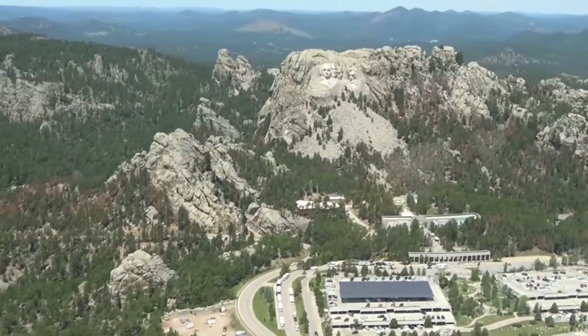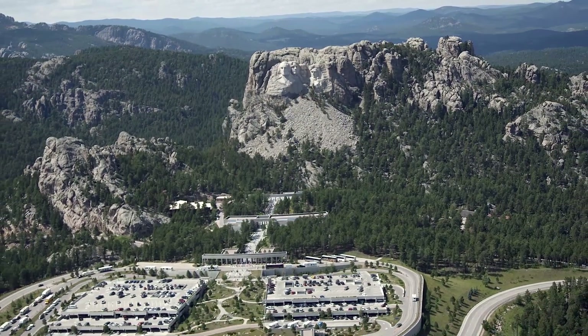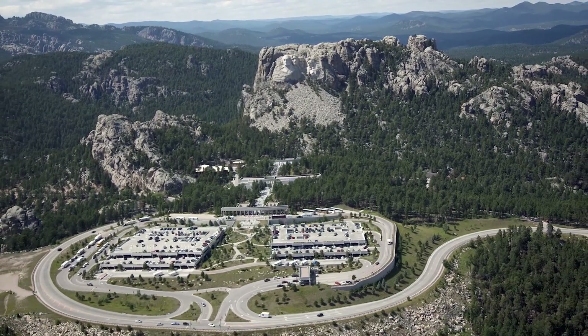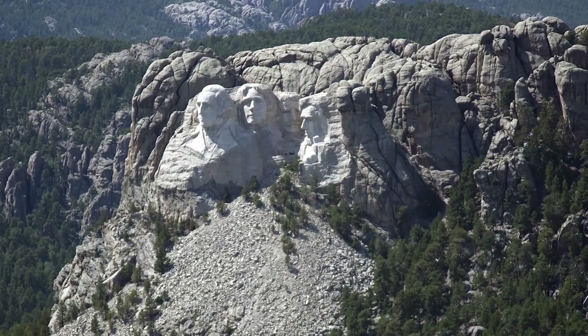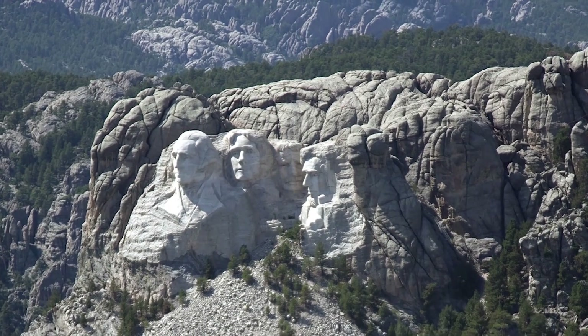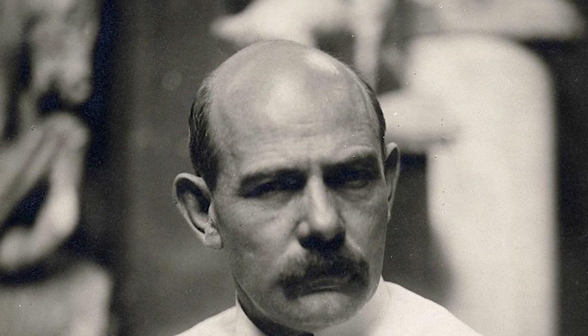Seeking to boost tourism to South Dakota, Robinson began promoting the idea of a similar monument in the Black Hills, representing not only the wild grandeur of its local geography, but also the triumph of Western civilization through its anthropomorphic representation. Robinson wrote to Gutzon Borglum, the sculptor of the Shrine to the Confederacy, asking him to travel to the Black Hills region to determine whether the carving could be accomplished.